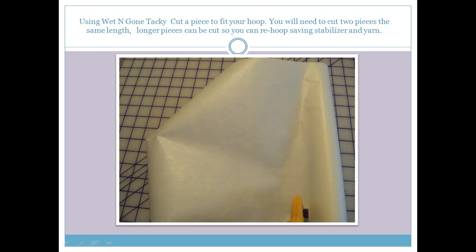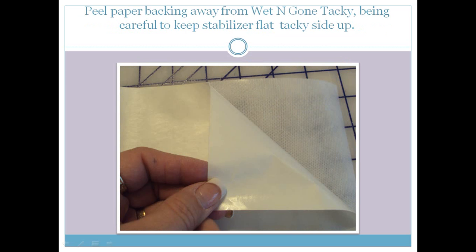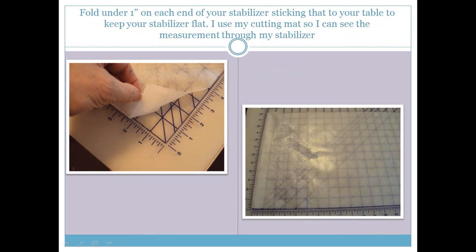Make sure you cut 2 pieces the same size. We are going to peel the paper backing away from the wet and gone tacky, being very careful to keep your stabilizer flat with the tacky side facing up. I folded under about an inch at each end so I could stick that down to my cutting table. I really do suggest using a cutting mat so you can see your lines to make sure your yarn is laid out in the center, measuring about 6 inches wide by a minimum of 6 inches long.